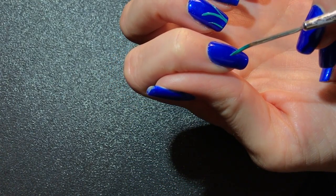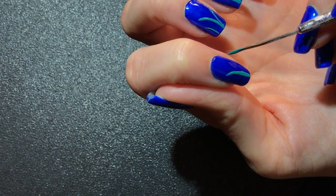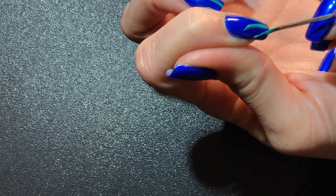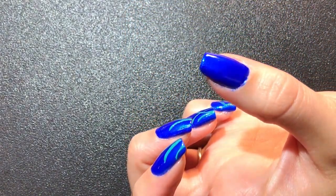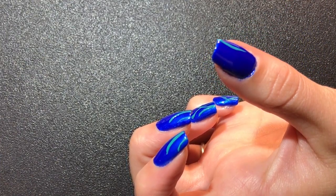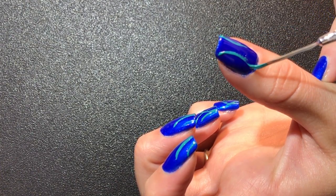Now these are going to be a nice, fun, summery nail. I think I'm going to like how it turns out. But like I said, I haven't tried this before. I actually found it on Robin Moses' YouTube channel. She is amazing and she does a lot of really cool stuff, so you should absolutely check her out.